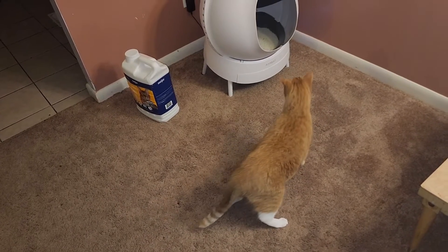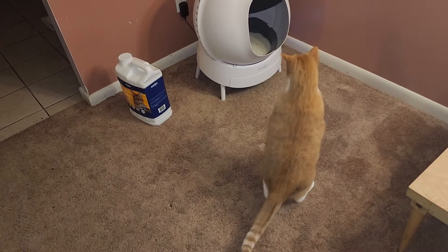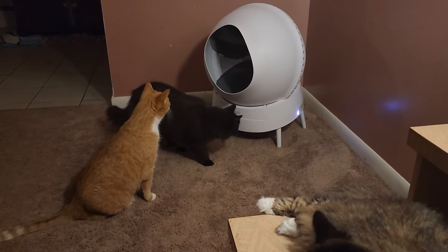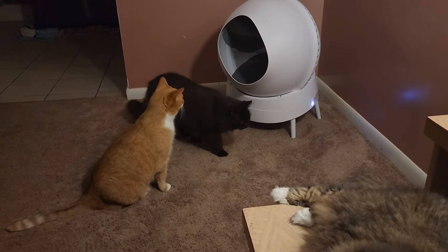So here it is at night — that's why the lighting is a little darker. But you've got to let cats have their privacy. The AmyCat is self-cleaning, so once the cats step out, it'll start its process. It has sensors inside so it knows if there's an animal inside.